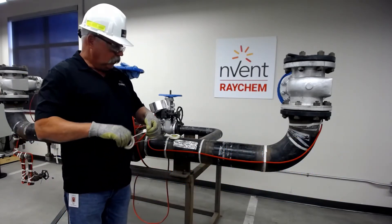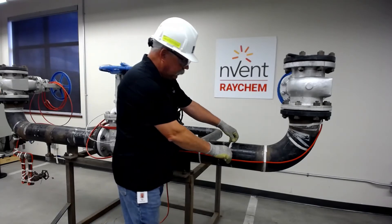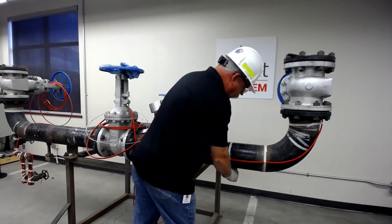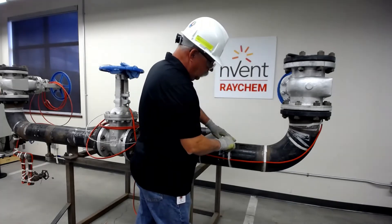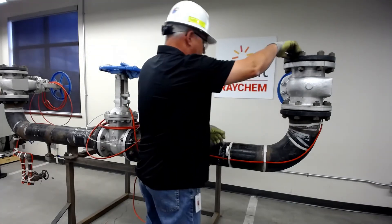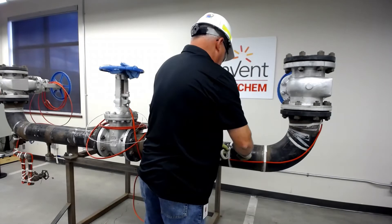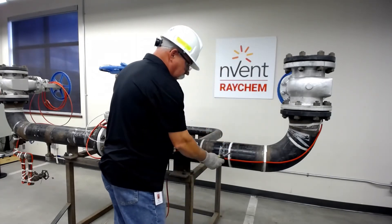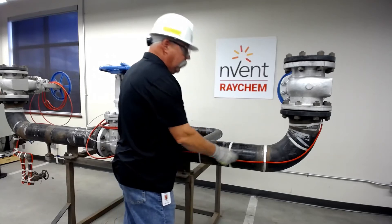When we want to put this on, we keep our typical spacing at about 8 to 10 inches apart and we wrap it around our SR cable and make sure it's secured. Remember, we want to have good contact with our heat trace to the pipe so we have proper heat transfer.